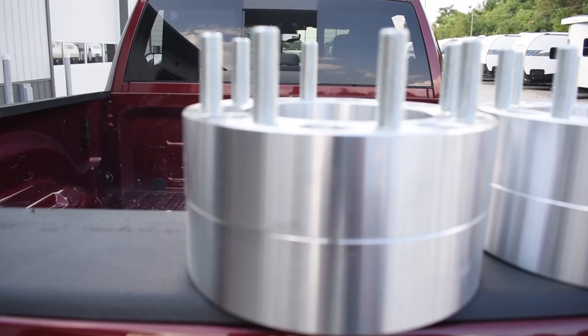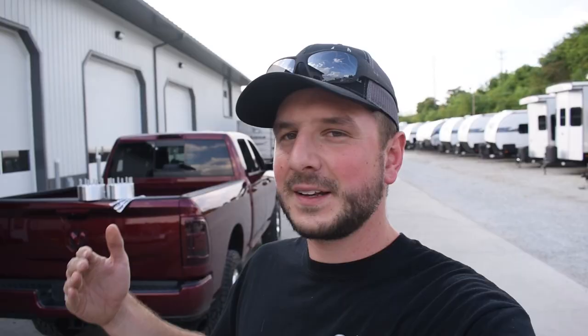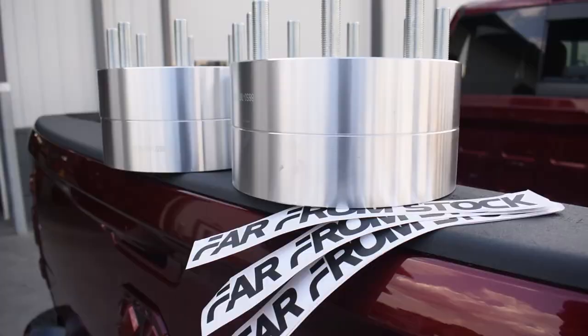Spacers aren't necessarily my cup of tea, however they will give me a really nice stance on the stock wheels. The spacers here are actually from Far From Stock. If you're not familiar, these are the wheel spacers that Whistlin Diesel uses on all his videos. I've seen him stack like 12 of these spacers and they just never broke. These are two-inch spacers - I got two-inch ones so I don't have to cut my factory studs, which is a no-go. They're made out of forged aluminum with pressed-in studs that are supposedly three grades higher than what DOT requires.